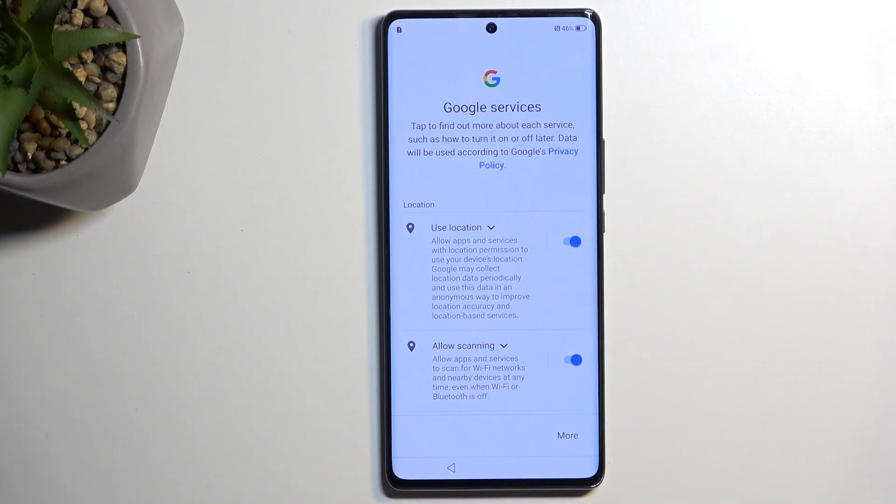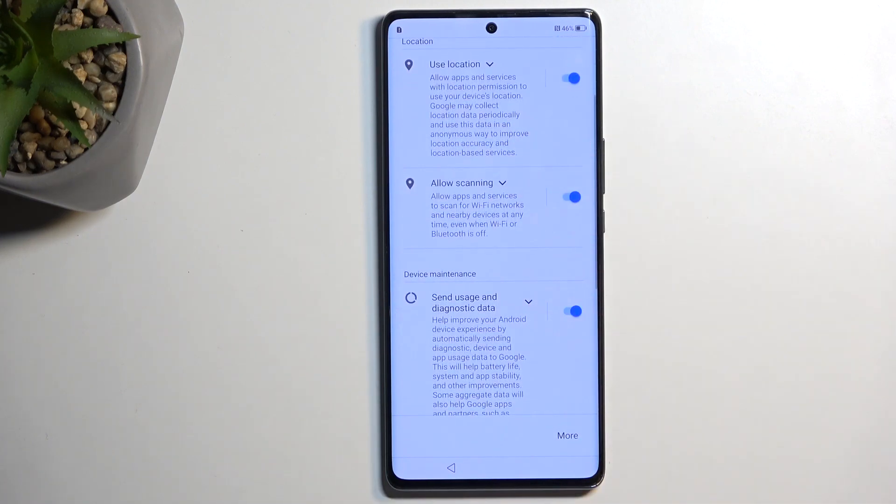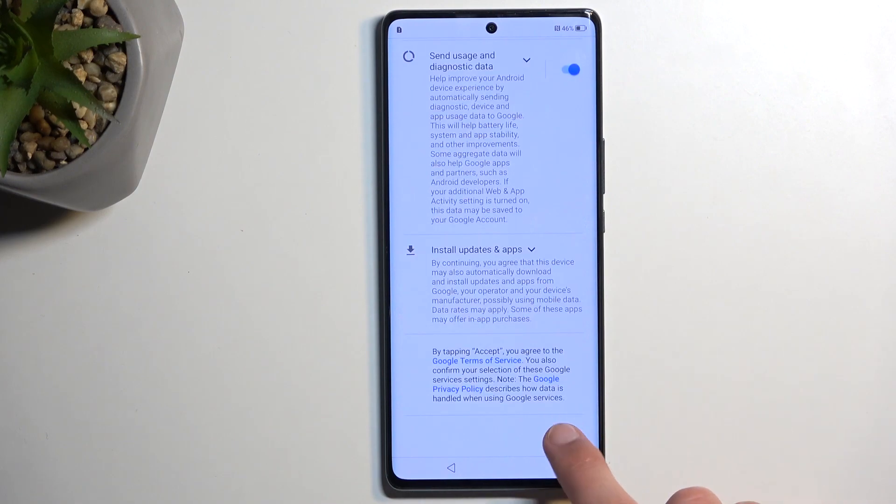Moving on to the next page, we have Google services, like location, scanning, and sending user and diagnostic data. If you don't want any of these, you can turn them all off, and from there scroll down and select Accept.